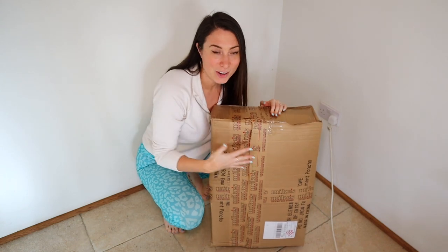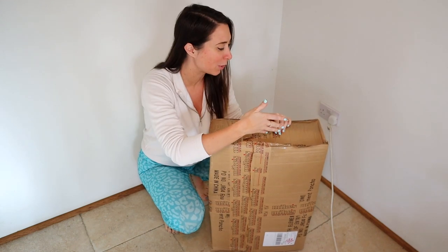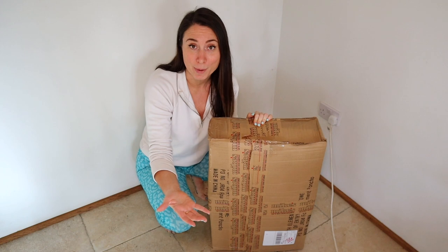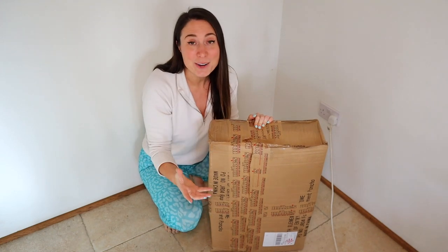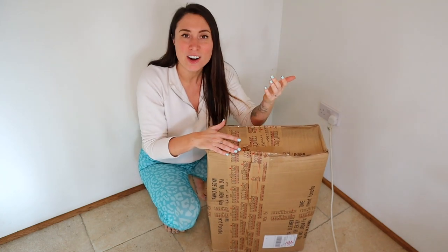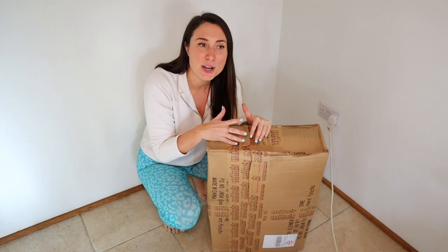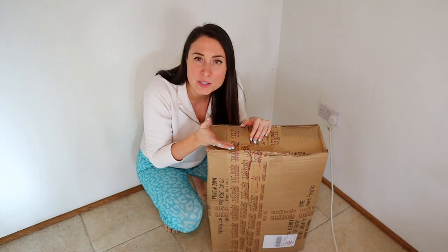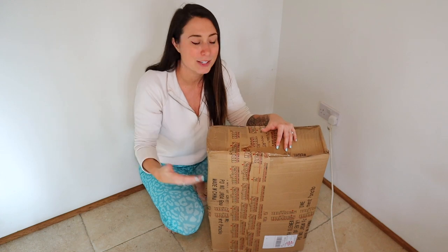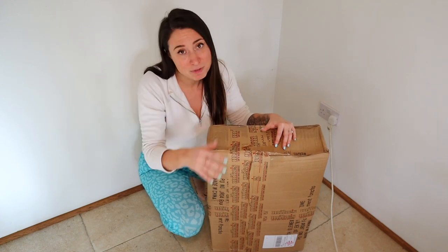They also reuse all of their boxes — this box is not a brand new box. It's been sent to them by suppliers and they're reusing it and sending it to me. All of their tape is paper tape and apparently all of the bubble wrap is cardboard bubble wrap. One last thing I found out is they actually donate 1% of all of their profits to Sea Changers, which is a coastal conservation charity. So before I've even opened this box, this is the kind of company I'm all about — sustainability, reusing, and getting rid of plastic.